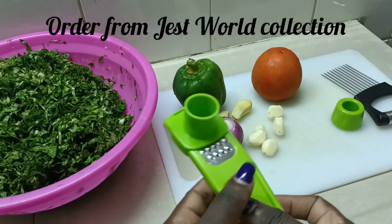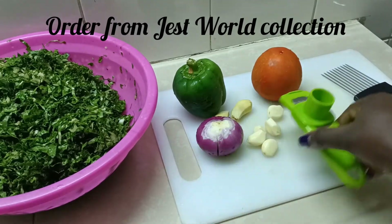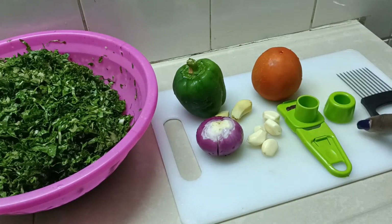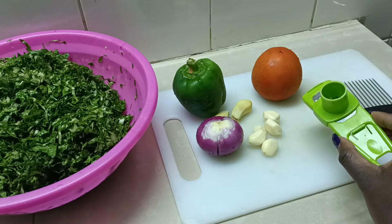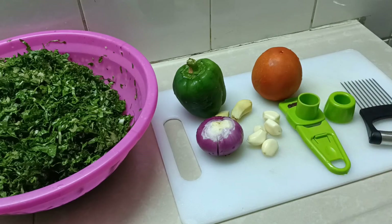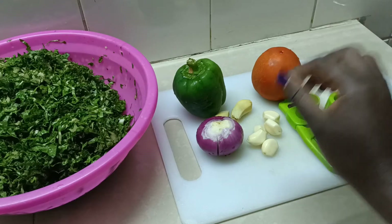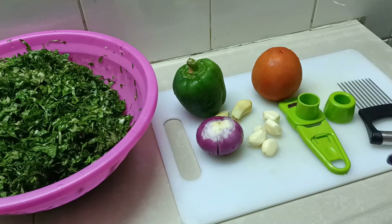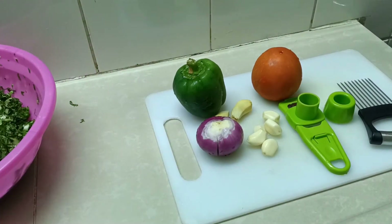We also have this gadget to slice the garlic and ginger. This gadget and the kitchen assistant are available on the Just Wild Collection online shop. You can place your order — I will shortly show you how they work.